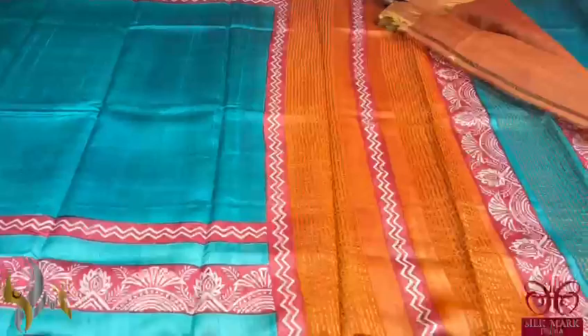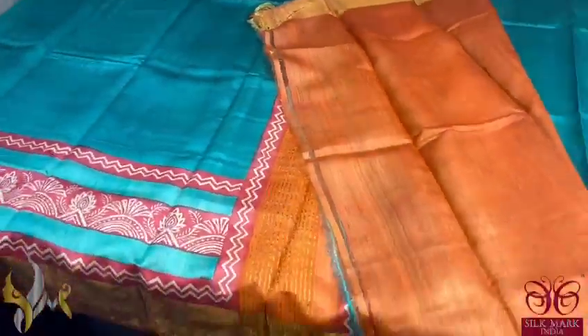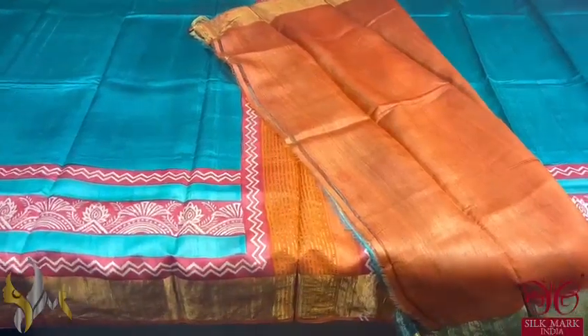Simple and elegant sari with a contrast pallu and blouse piece. The blouse piece is here in the border colour, orange. This sari comes with authentic silk.